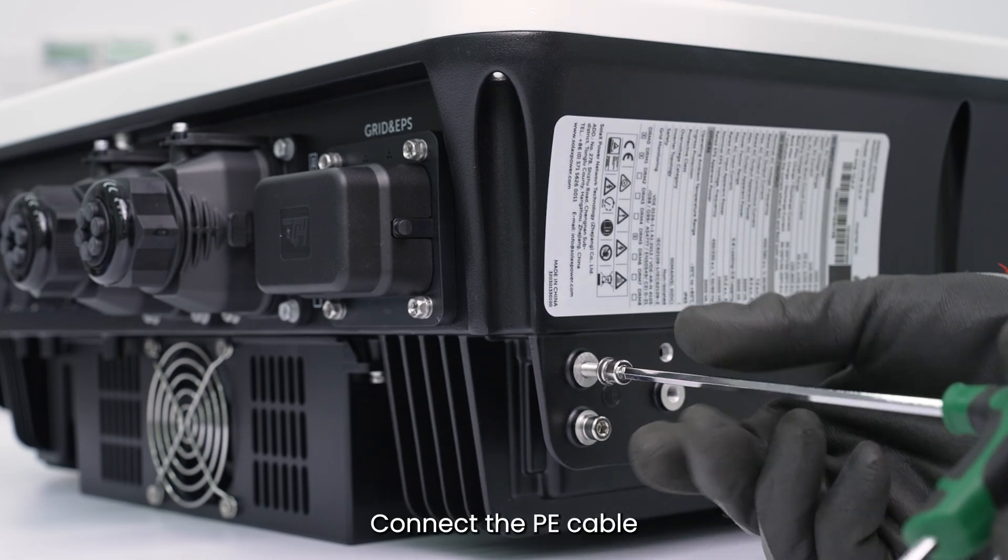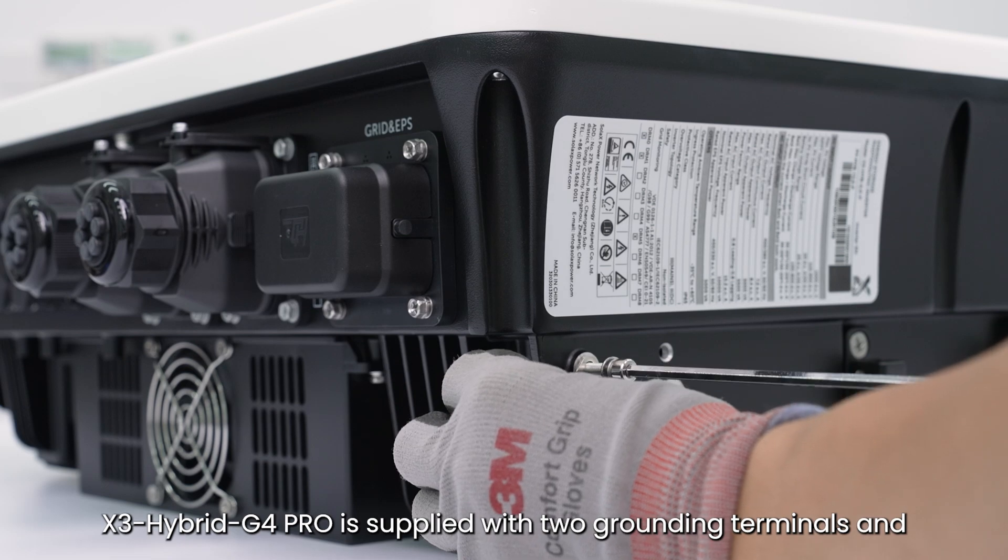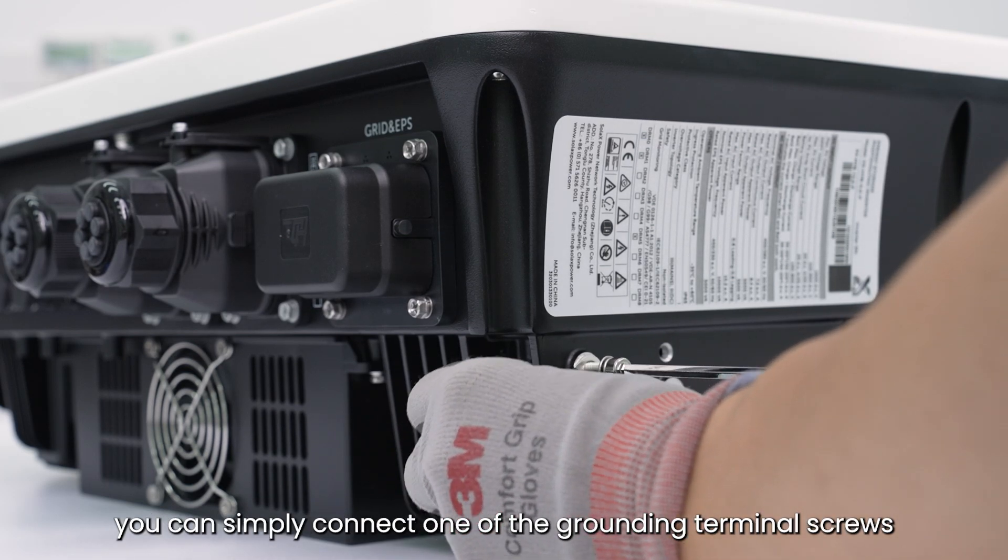Connect the PE cable. The X3 Hybrid G4 Pro is supplied with two grounding terminals and you can simply connect one of the grounding terminal screws.